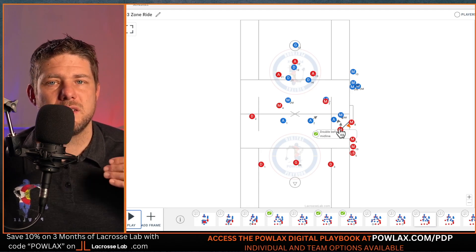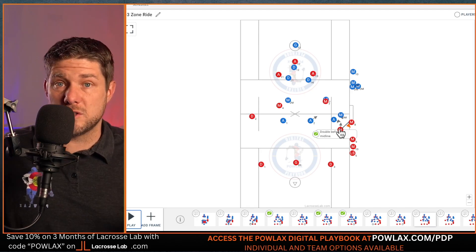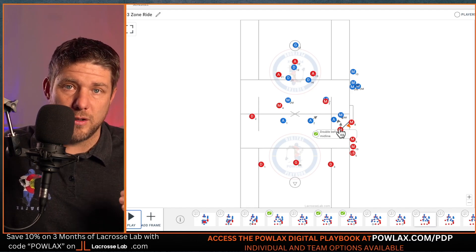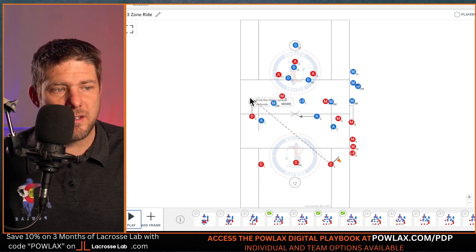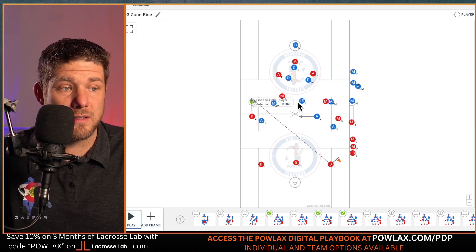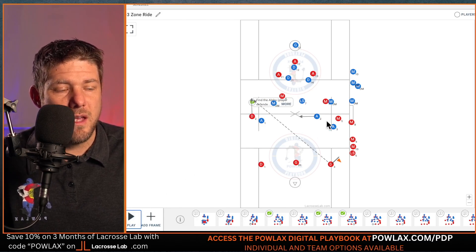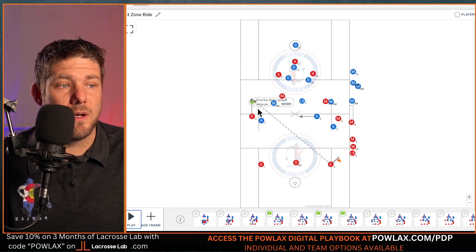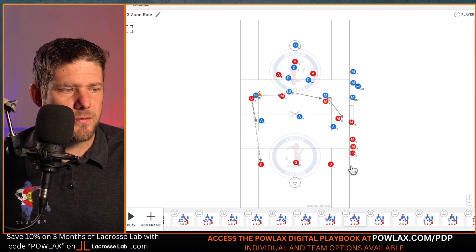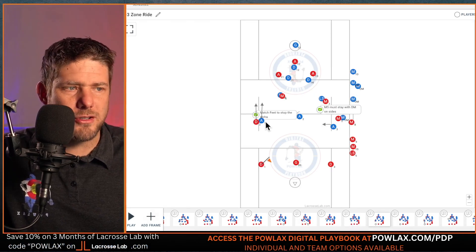This doesn't always happen because the midfielders are matched up deep. From a clearing perspective, if they want more space, they'll push two of their midfielders over. Then they're going to use what we call an alpha — when they send the defenseman over and our attackman doesn't want to cross. Everyone bumps. They'll have a midfielder go over while a defenseman is back, then bring the midfielder back and send the defenseman, making these three players bump across the field. Now let's talk about something called matching feet.